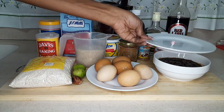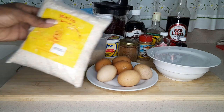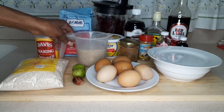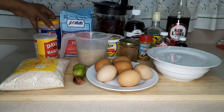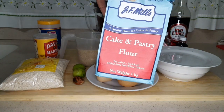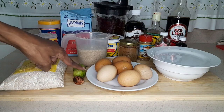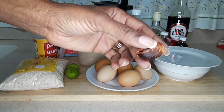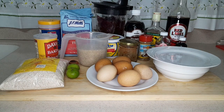On the dry ingredients side we have breadcrumbs, brown sugar, baking powder, salt, and of course your cake and pastry flour — if you have regular flour you can use that. We have limes here for the juice to put in the egg and butter mixture, and we have a nutmeg here that we plan to grate into the mixture. Stay with us as all of this unfolds.